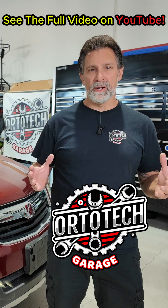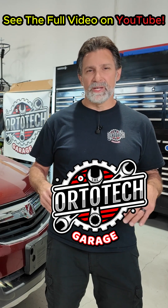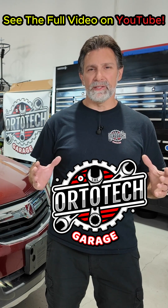This isn't a guess-and-check repair — this is real-world automotive diagnostics. Let's dig in and I'll show you what's really going on behind that little yellow light.